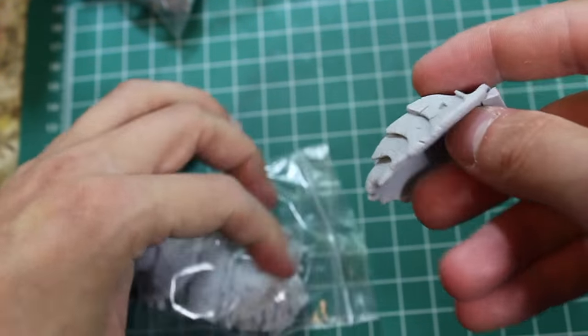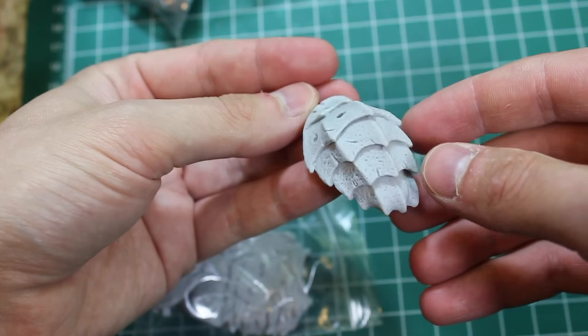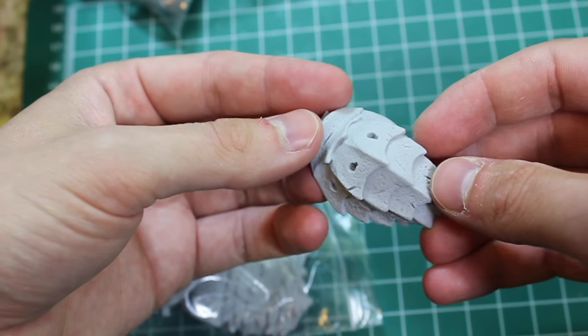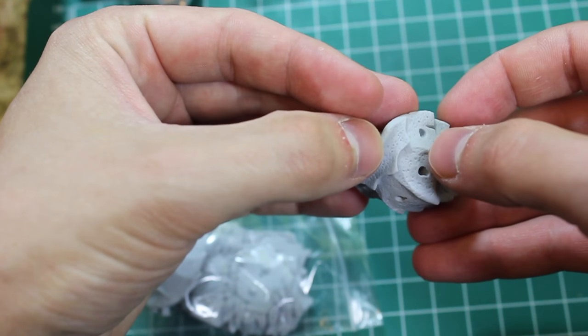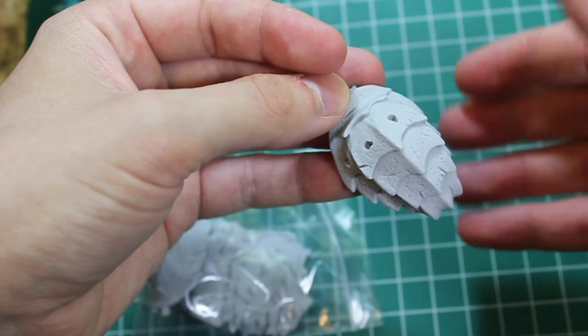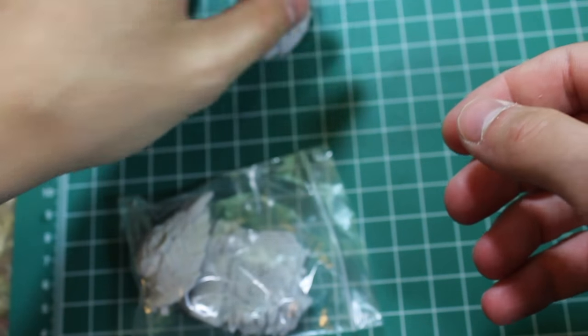Moving on, we've got some other components here — carapace armor, looks like some sort of beetle or shell animal that he's using as pauldrons. And as you can see, more locating ports here. These get covered up as well by some of his decorations. Really awesome stuff.